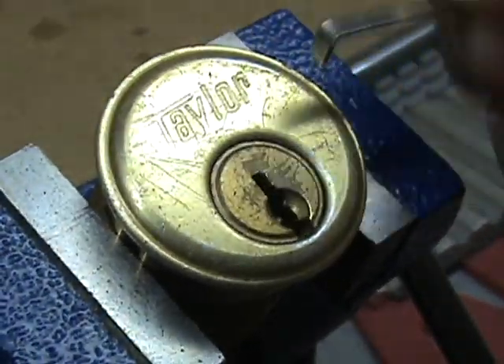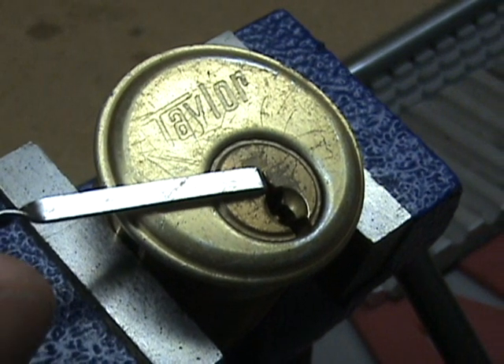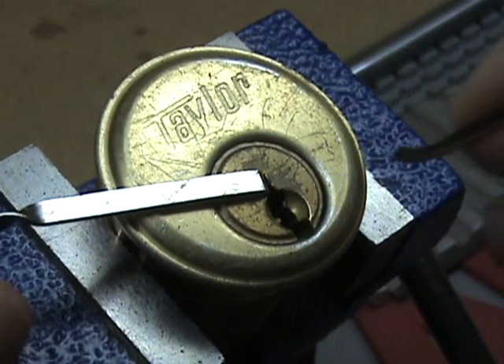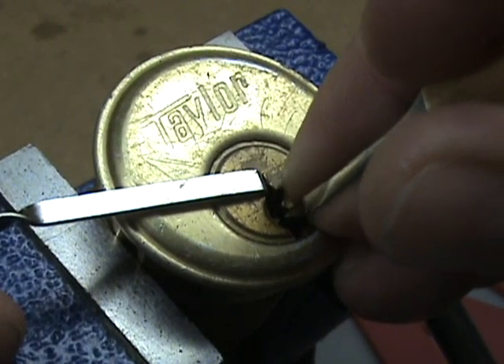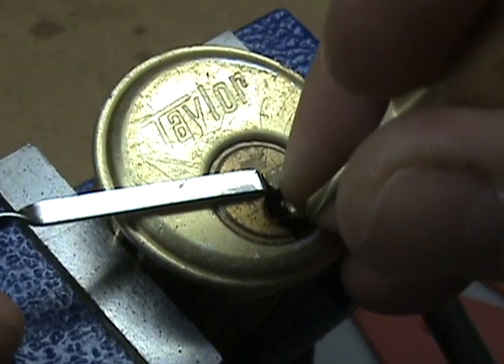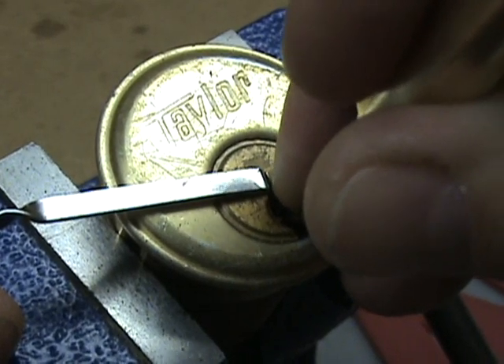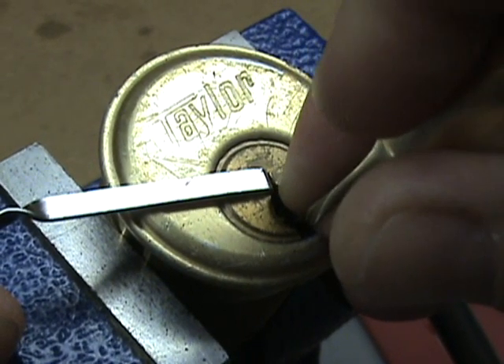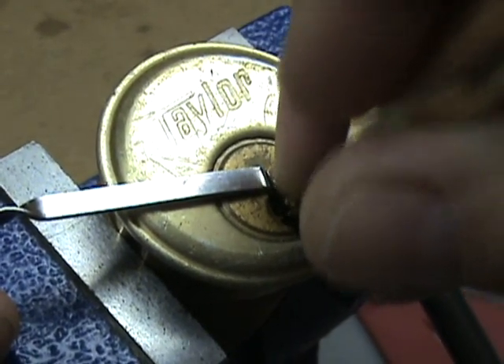So let's go ahead and do it clockwise and see what happens. Clockwise: pin one — nothing, two — nothing, three — nothing. Four is the first one to bind this time. So there's pin four. Go ahead and check pin five — pin five is not binding.